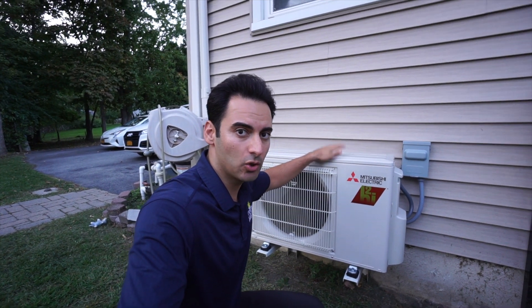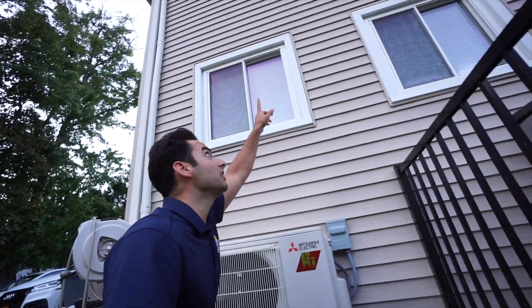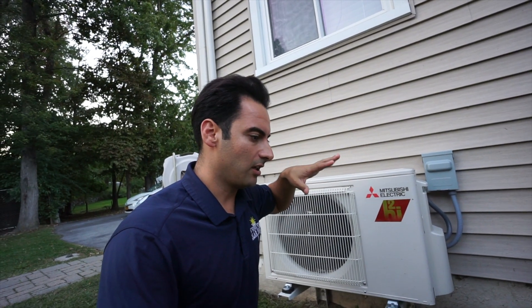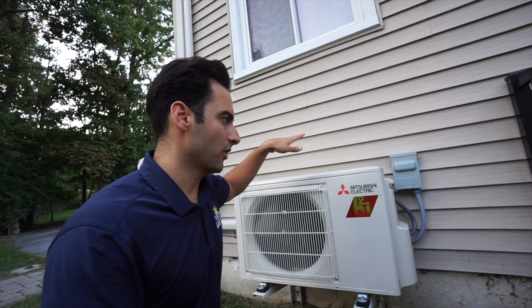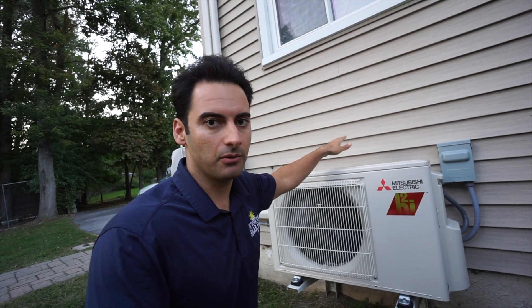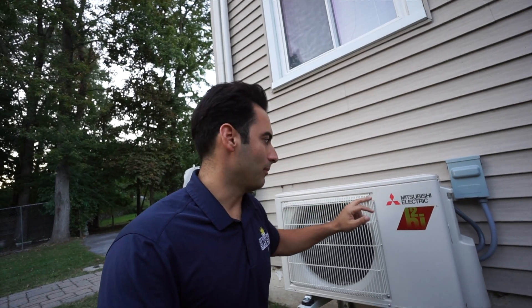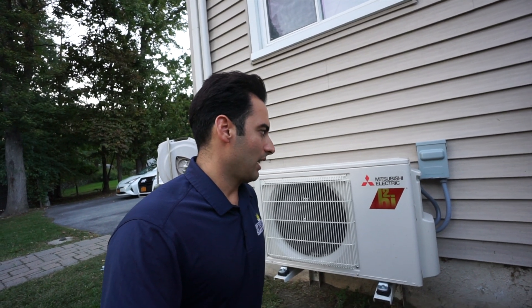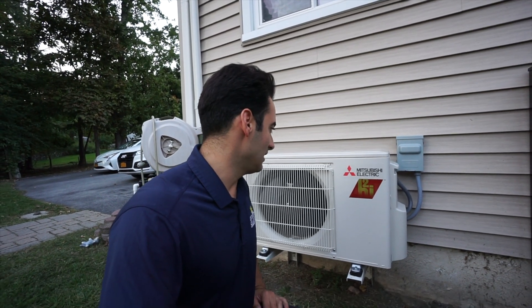This unit cools and heats my bedroom right up top. The way our bedroom is set up, the head on the wall faces our door, so it goes through the door, through the hallway, and into the spare bedroom — it heats and cools the entire upstairs floor. This is an 8,000 BTU system. The entire house is 1,900 square feet, so we're getting by with the 8,000 BTU unit upstairs and an 18,000 BTU system on the other side that handles the whole downstairs.